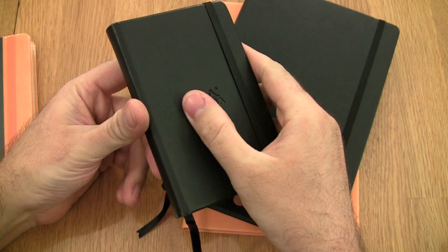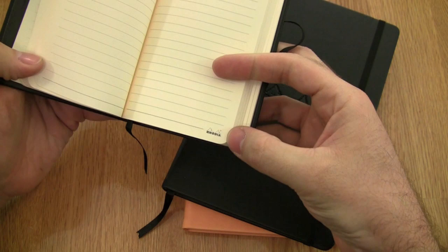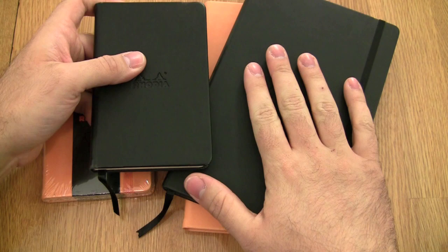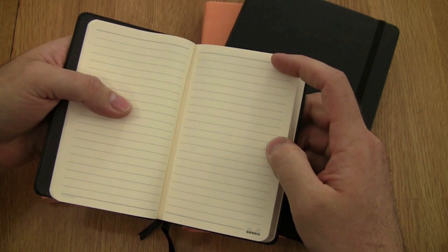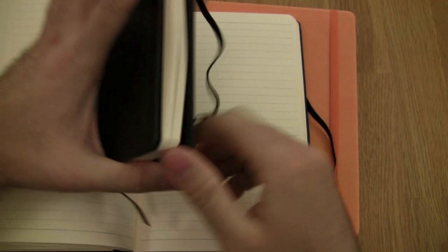All of the Rhodia Web Notebooks have these embossed Rhodia logos on them, and they all have the little Rhodia logo down in the corner of the page. Now the difference between the larger size and the smaller size — the paper itself is actually the same. It's both 90-gram Clairefontaine paper, very smooth, performs very well. The biggest difference, aside from the size, is the ruling. The smaller one has 6mm ruling and the larger one has 7mm ruling. I'll show both of them next to each other so you can see the difference.